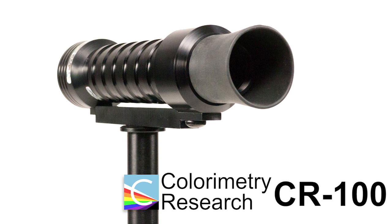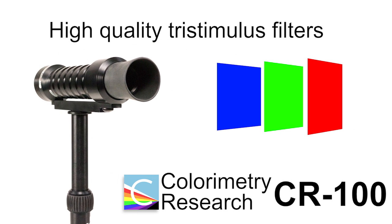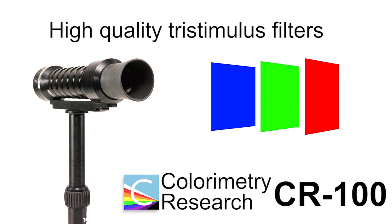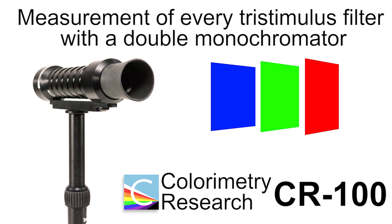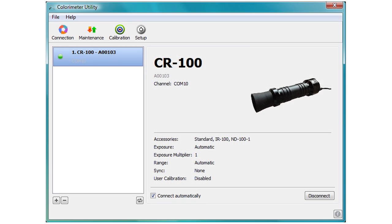What sets the CR100 apart from other colorimeters are its high-quality tri-stimulus filters. Every CR100 goes through a strict quality control process, including measurement of every tri-stimulus filter with a double monochromator to ensure the following performance benchmarks are attained.